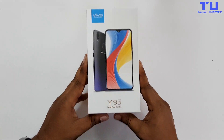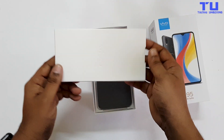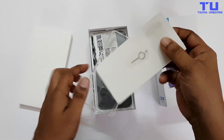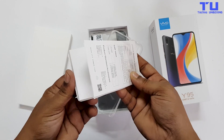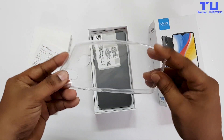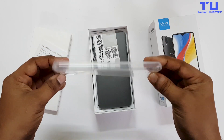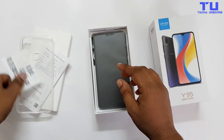So now let's open this box. Opening up the box, you will find another box. Inside this, it has a sim ejector tool and some paperwork. And also a soft case which protects the phone. And here we have some stickers.